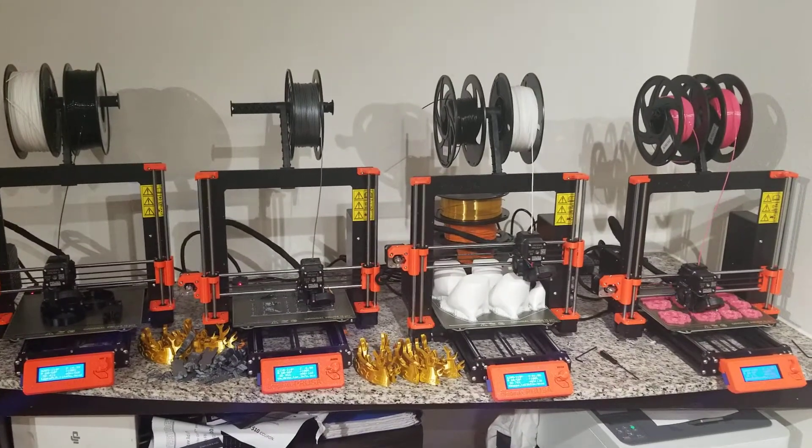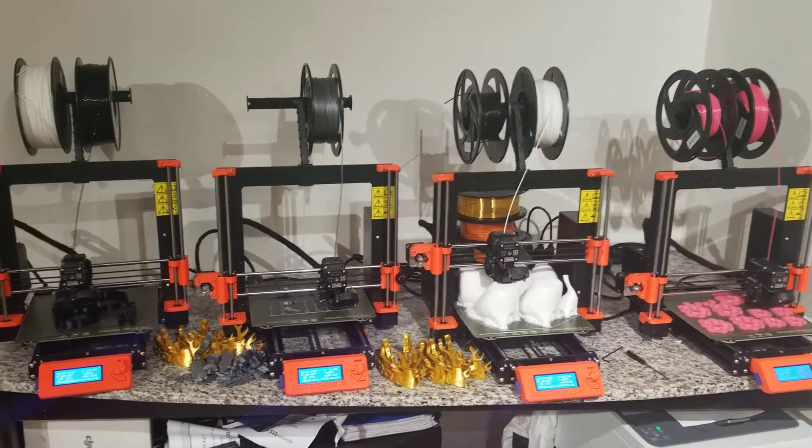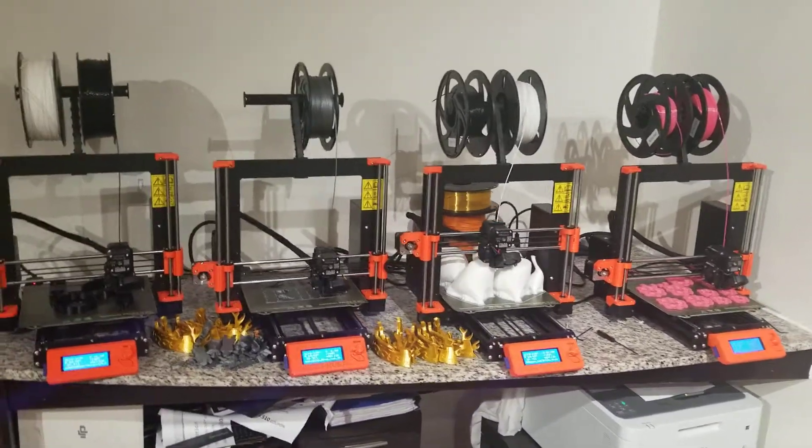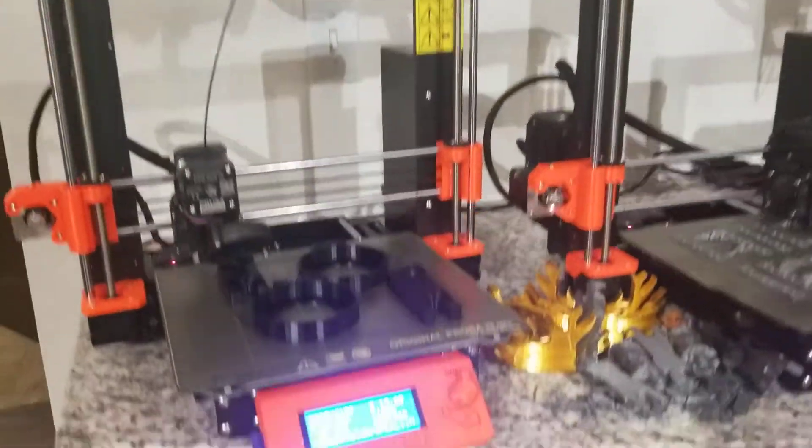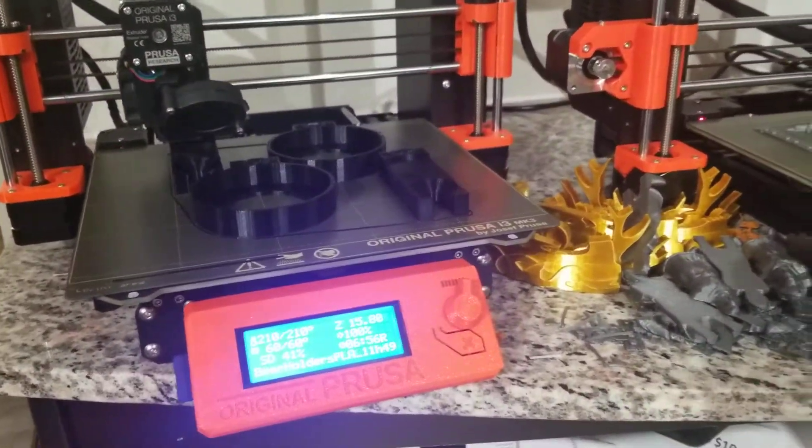Hey guys, welcome to the print farm. Just taking a quick little video. We got some items being printed right now.